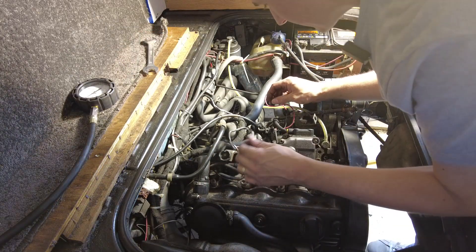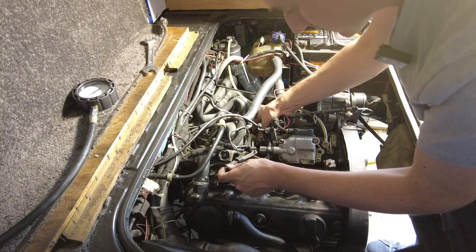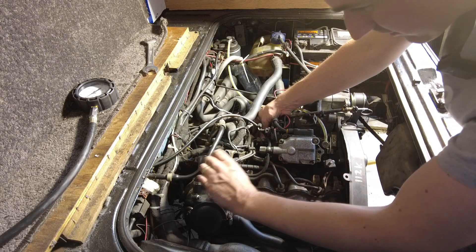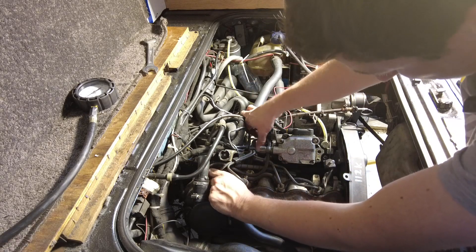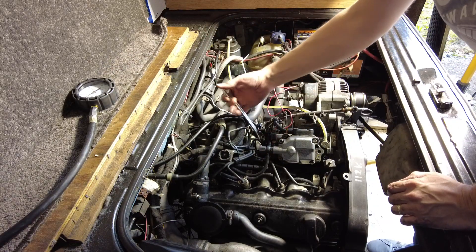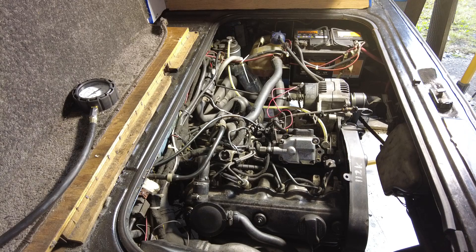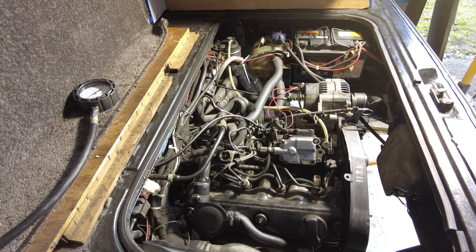Okay, the glow plugs are in. I'm just putting the injector pipes back on so we can give the engine a run, to do the hot compression test. To be honest, I think it's a waste of time, because when they're all consistent — 360, 380 — they're all well within the ballpark of each other. I'll start it up now anyway. It'll sound like a sack of hammers for a minute because two fuel pipes were off, so it'll take a few seconds for them to bleed out — they'll do it on their own when the engine's running.